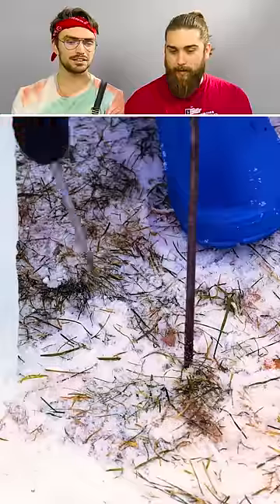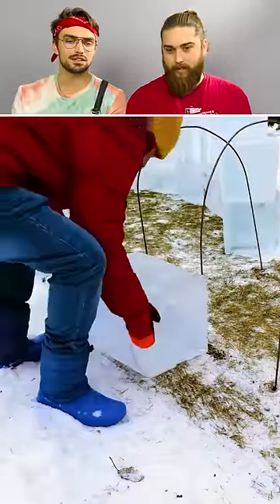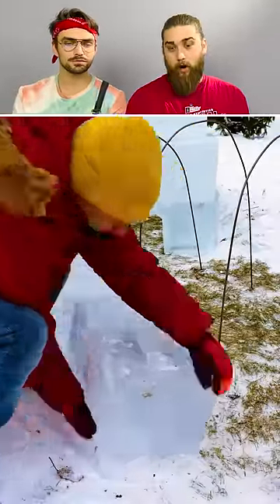You know how that works, right? Like, if you put the fire inside, it basically melts the inside but makes the outside stronger, which is kind of neat. I always wanted such a thing.